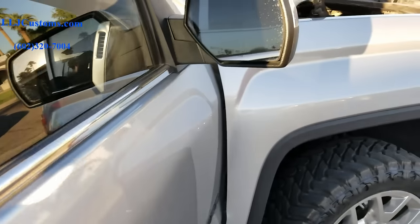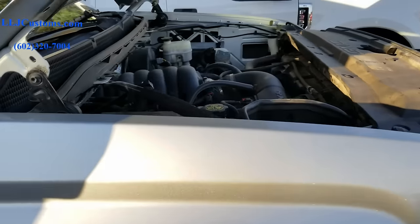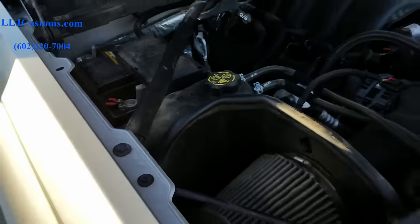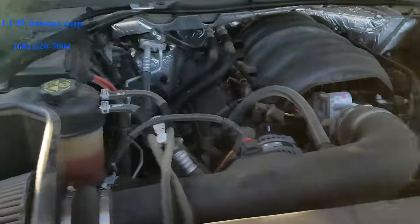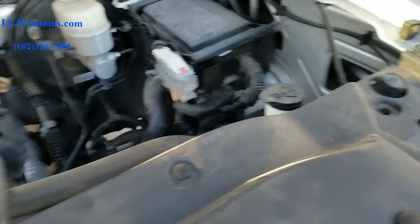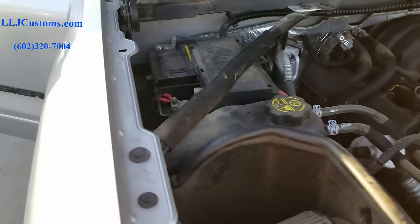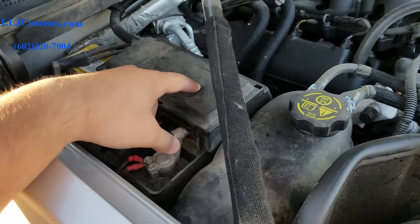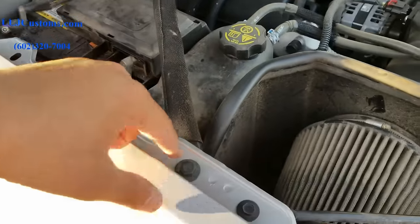We're gonna start in the engine bay. This gentleman has the bay for dual batteries but he's only got one battery, so we're gonna go off the main battery here. This is gonna be on the passenger side. To get to the lug where we're gonna land our power wire, you're gonna want to remove this bolt.